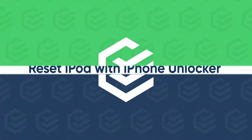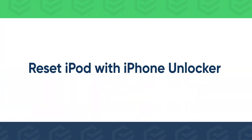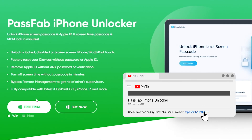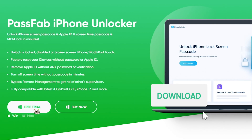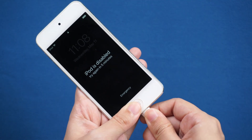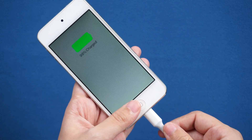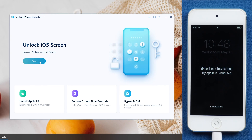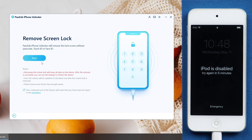If you didn't enable Find My iPod, try PassFab iPhone Unlocker. Click the link below in the description to get the software. Connect iPod Touch to the computer. Run PassFab iPhone Unlocker. Click Start. Read the disclaimer and click Next.